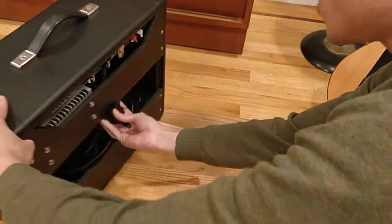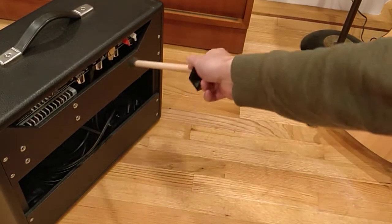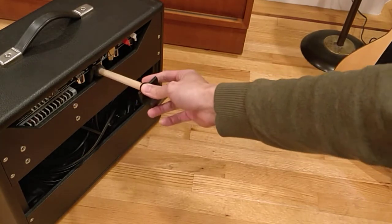Now it's important that when you put it on there you keep it away from really hot areas like the tubes. It should be fine with over an inch of distance from the tubes, which I think we're fine here.